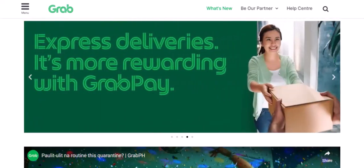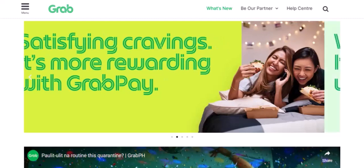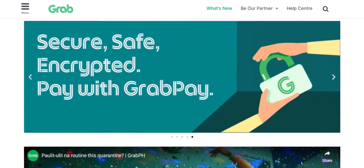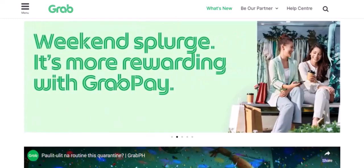Have you ever found yourself in a GrabRide, ready to pay, only to realize you're not sure how much GrabPay balance you have left? It's a frustrating situation, but don't worry, we've got you covered. In this video, we'll show you how to quickly and easily check your GrabPay balance.